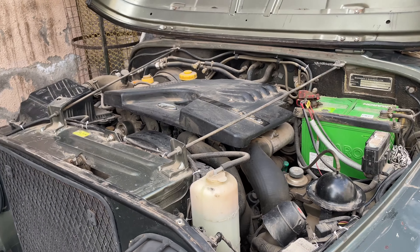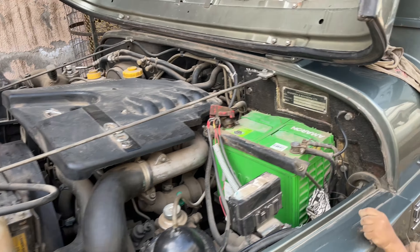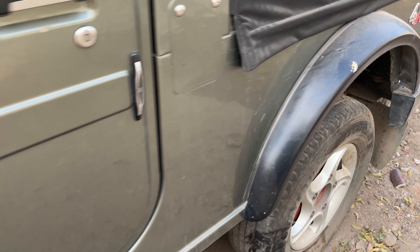This car part is a handbrake cable. I am going to tell you what a handbrake cable is and where it comes from. This is the handbrake cable, and it looks like two iron cables.